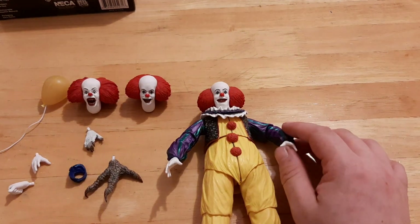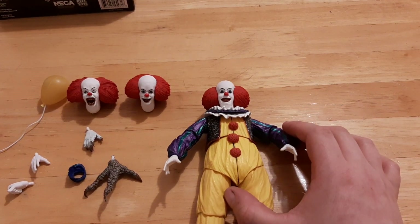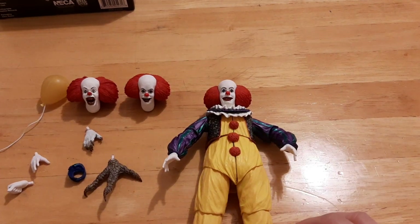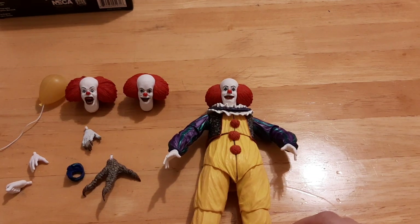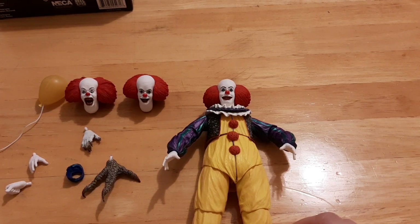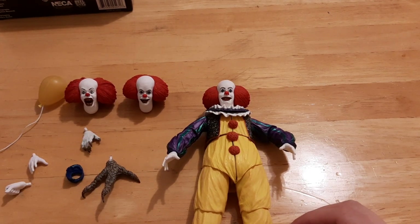I may go see it and do a review. Have you guys seen It Chapter 2? What do you think — was it good or bad? Did you watch the original miniseries? Do you think it has aged well or aged really badly? Leave your thoughts in the comments below. Do you think you'll get this figure? If so, let me know. Have a good one, take care, bye now.